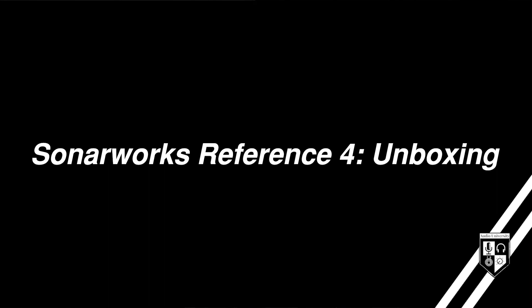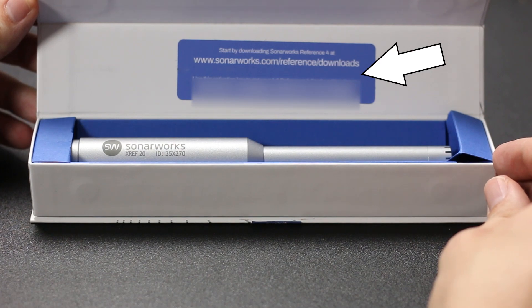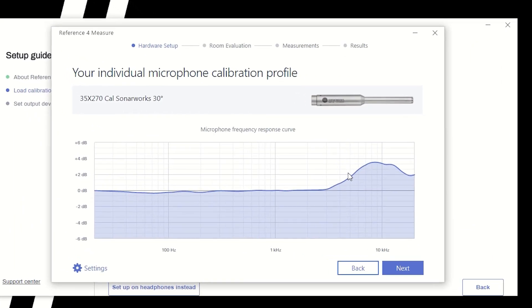Inside the box, you'll find your 24-digit product key and basic instructions for downloading the Reference 4 software. The included microphone has a 6-digit serial number. Each microphone has been tested and associated with a unique frequency response graph that you can look up using that serial number. As you can see, mine has a 6 dB boost in the high frequency range. With this information, Reference 4 can take into consideration the effect that the microphone itself has on the measurements and adjust accordingly.